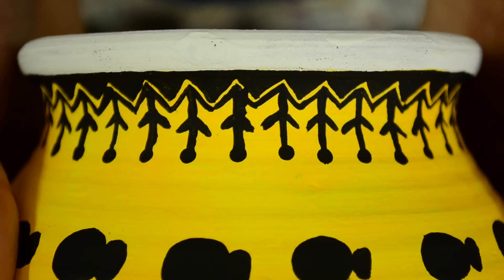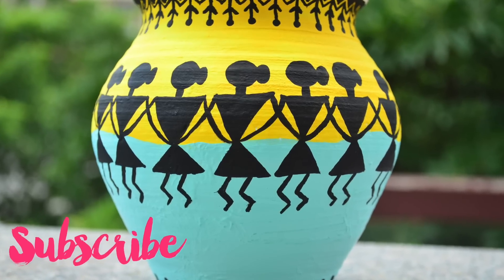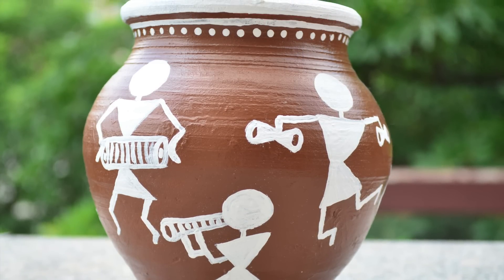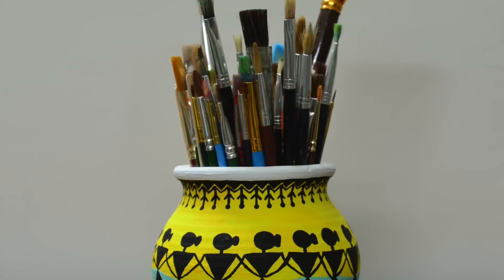I hope you like it. Give this video a big thumbs up if you do, and subscribe to my channel for more art, craft, and DIY videos. Let me know in the comments below which one you like the most — the traditional Warlis painting pot or the colourful Warlis painting pot. I will see you soon. Bye! Love being creative.